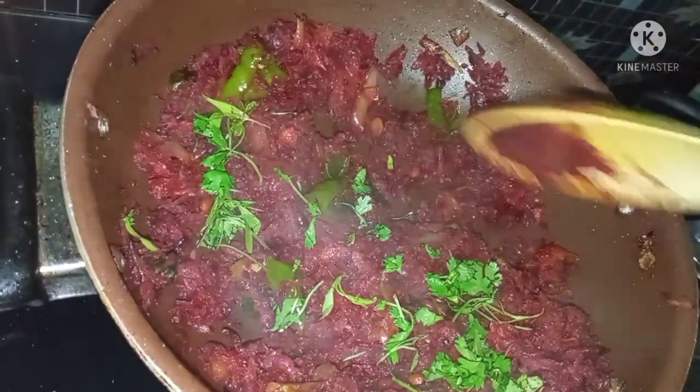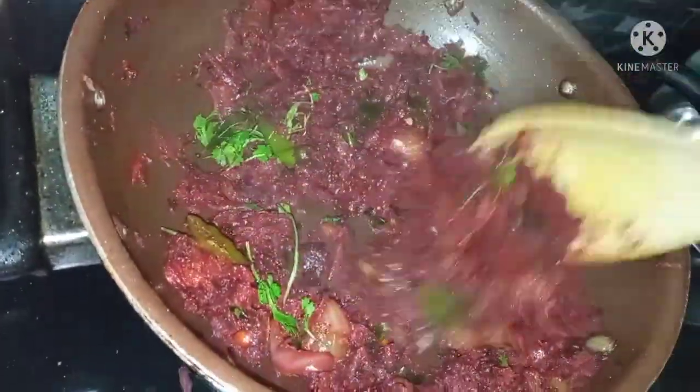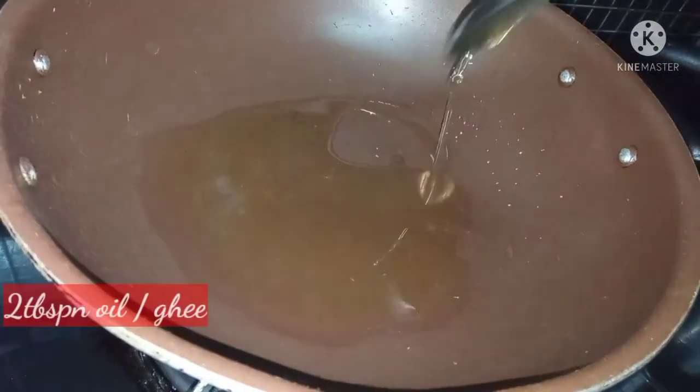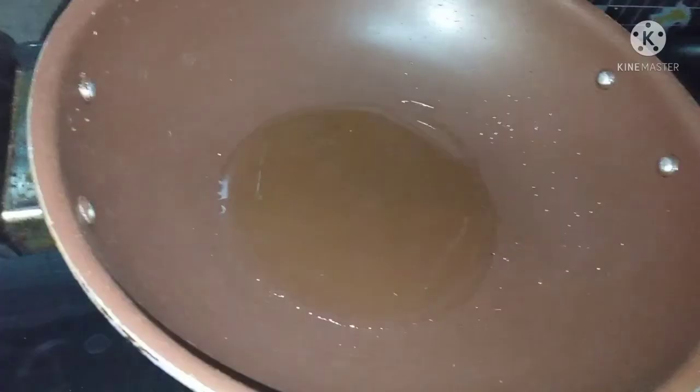I know it will taste everything you like, friends. Let's try this beetroot on a medium flame. I'll try it on the gas — 1 tablespoon of medium flame.